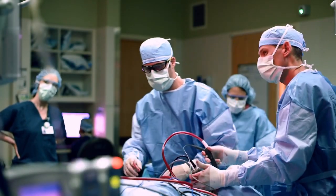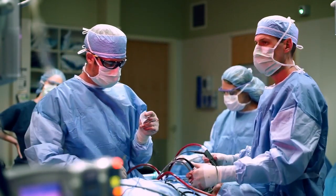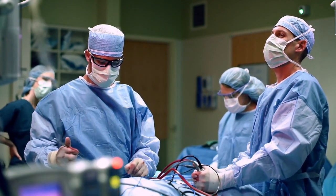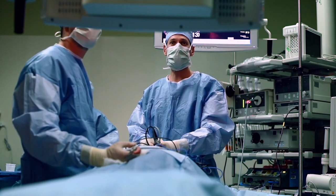VATS was probably first started about 20 years ago, and initially it was video-assisted thoracotomy, where you made a traditional incision and used a camera between the ribs to see some dark corners of the chest and hard-to-see spaces. Over the course of years, the incision size has decreased significantly to what we now call true VATS, meaning there's no direct visualization through the chest wall — everything we look at is on a video screen transmitted from the video camera.